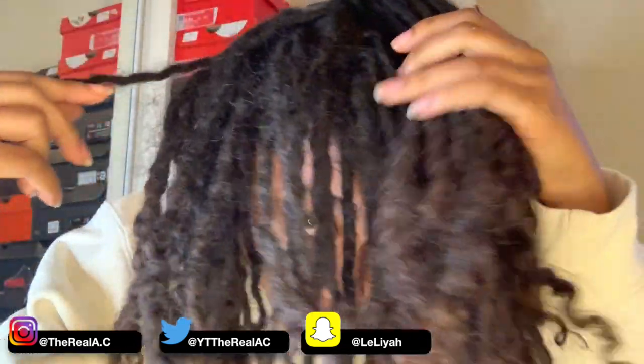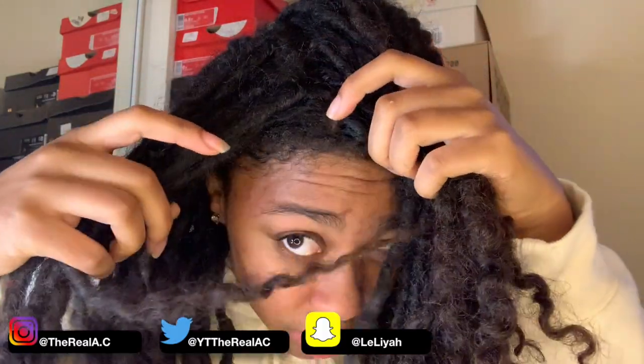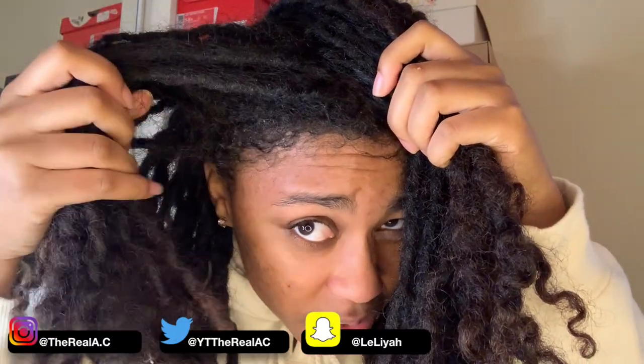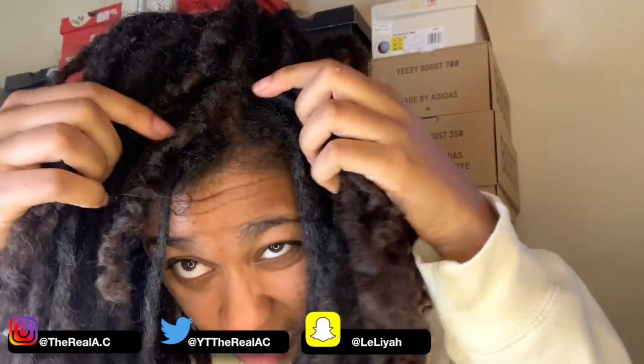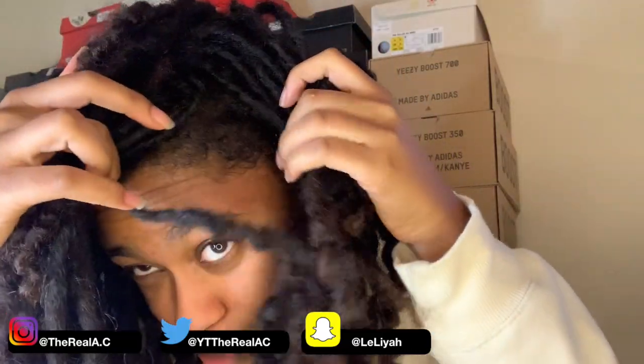Yeah, I definitely need a retwist. If you guys see any white stuff, it's probably from the product that I use. As you can see, I have a pretty big mane on my head and I don't retwist that often.